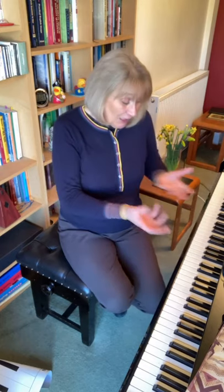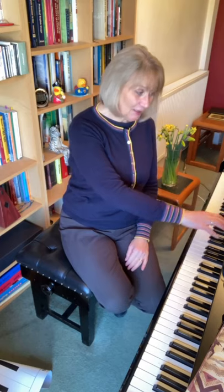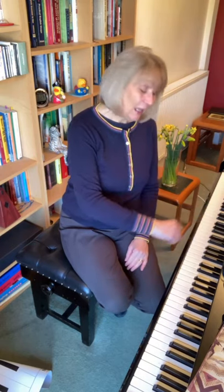That golden rule — mi-fa half step — is really quite simple to understand. However, when we come to apply that to the piano, it's not always quite as easy for the children to see and understand the half steps between the white and the black, and then the half step between the white and the white. It's not always apparent.